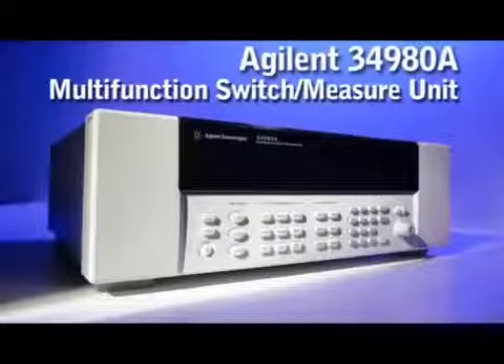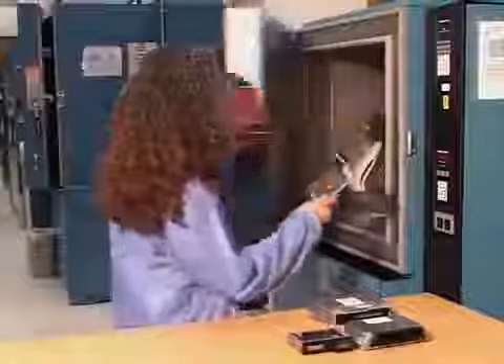Welcome to the Adjunct Technologies video demonstrations. This is part of a series of videos that show how to improve productivity and get results quickly.